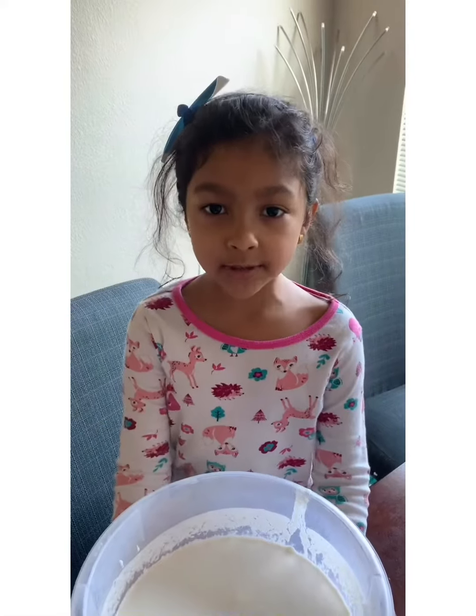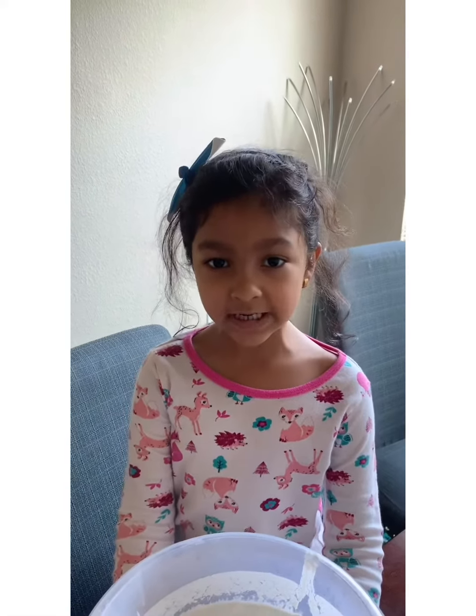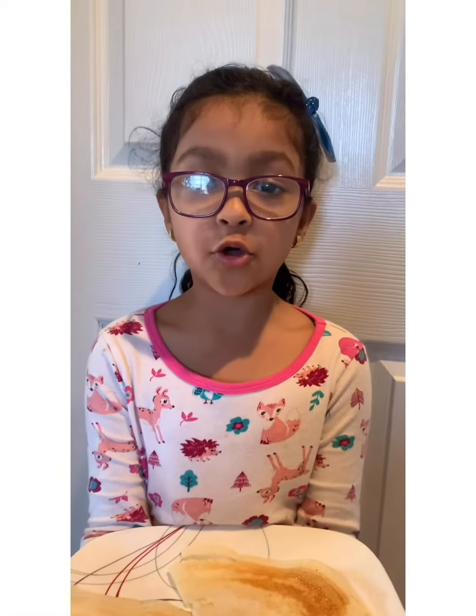My dosa batter is ready. I am going to make dosa with it. If you like to make it with it, you could. Crispy dosa ready.